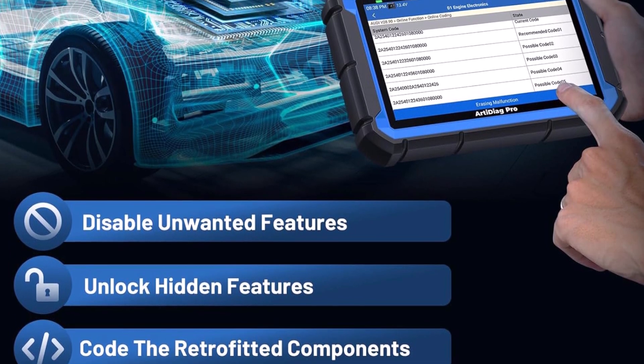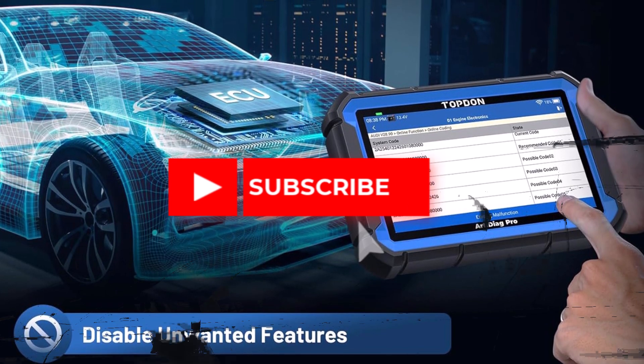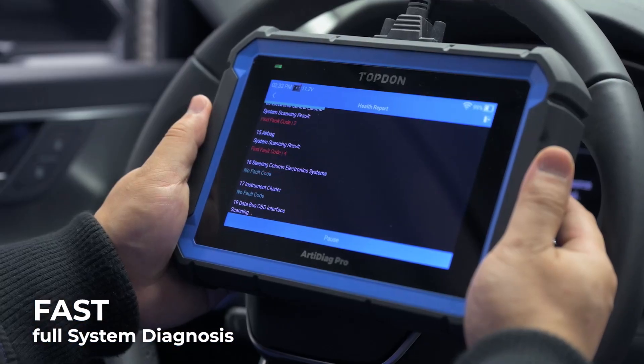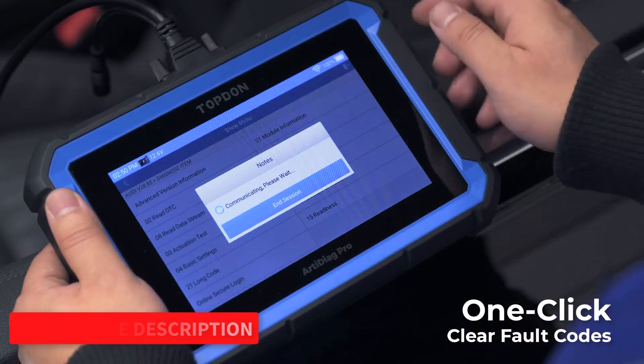Before coding, backups are recommended, and sessions should be done on sufficient battery power to avoid errors. Its bi-directional control function allows targeted tests on specific actuators, covering systems like lighting, door locks, fuel, coolant, windows, and wipers, making diagnostics faster and more accurate.